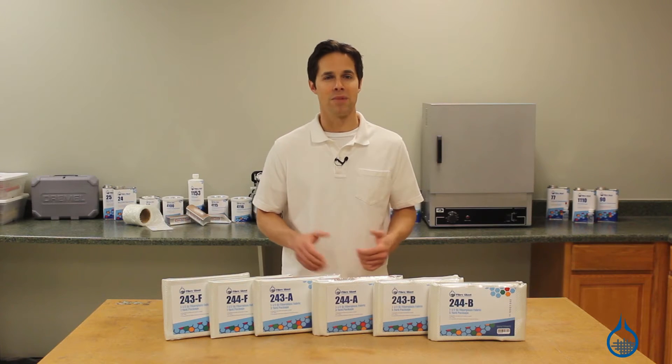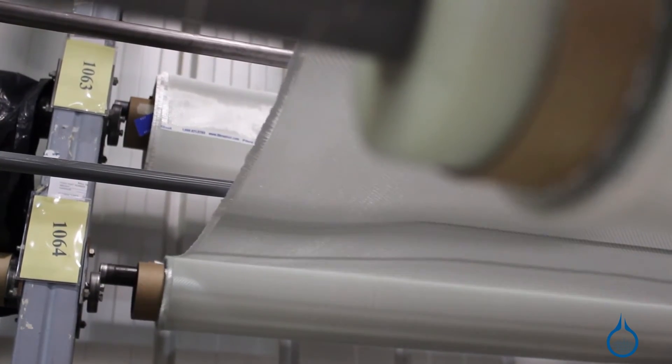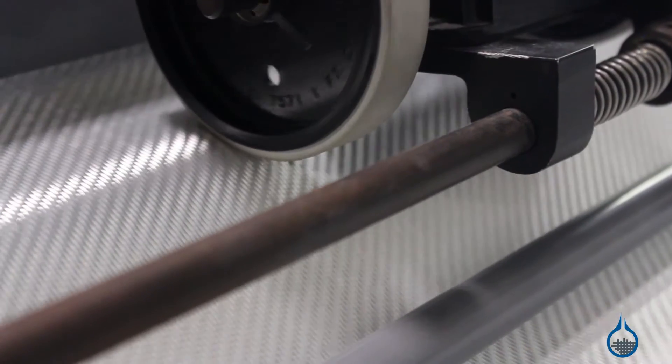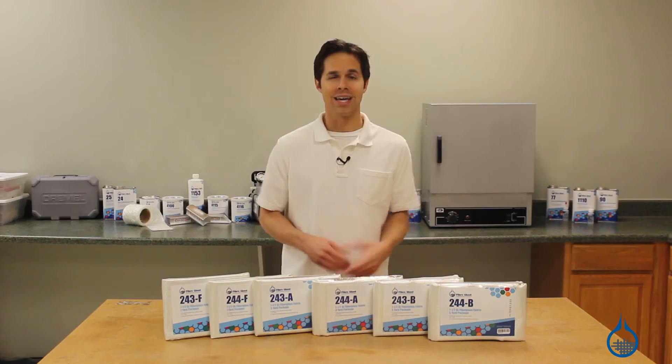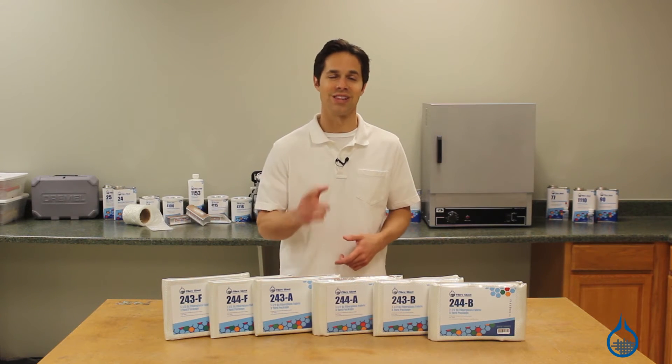Fiberglast takes great measure to ensure that all of our fabrics are first quality, so you can expect the same finish, sizing, and handling characteristics every time you order from us. Get more information on our fabrics and tapes at Fiberglass.com and learn more when you subscribe to our channel. Thanks for watching and don't forget to like this video.